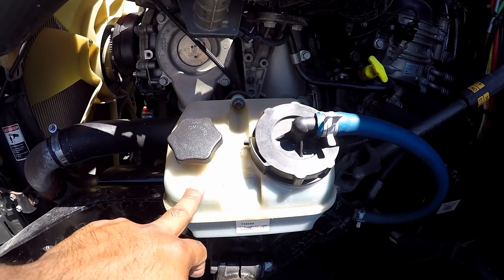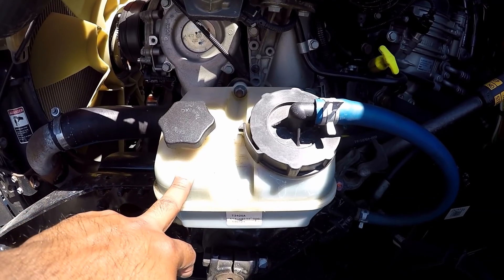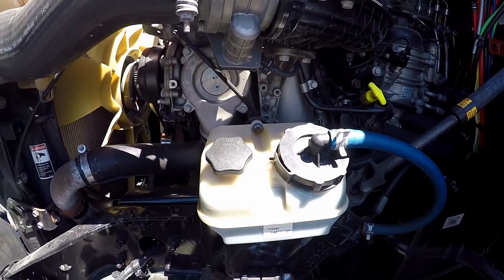From there we come down to the power steering reservoir. Make sure it's properly mine and secure, not cracked and broken, and it's not leaking.